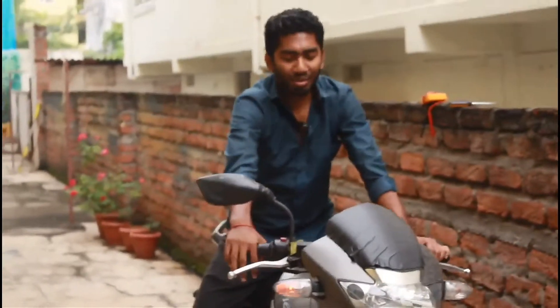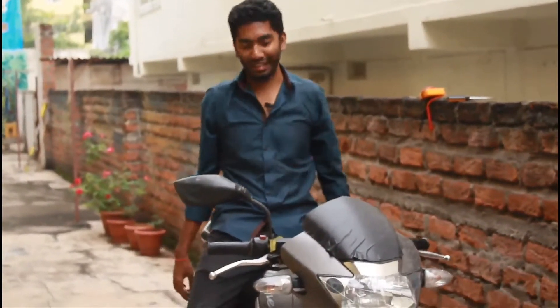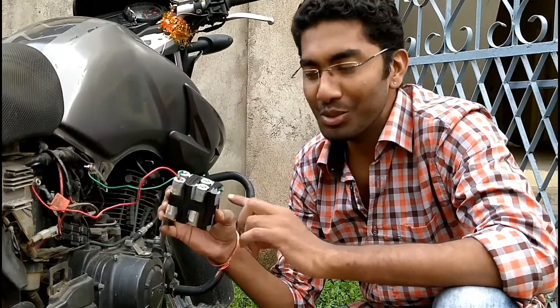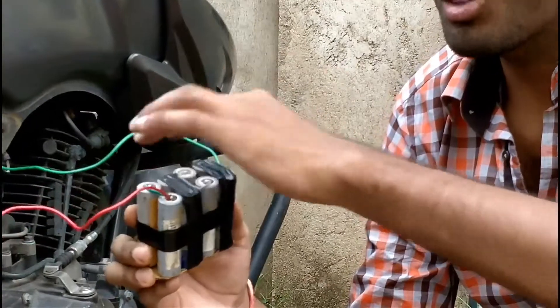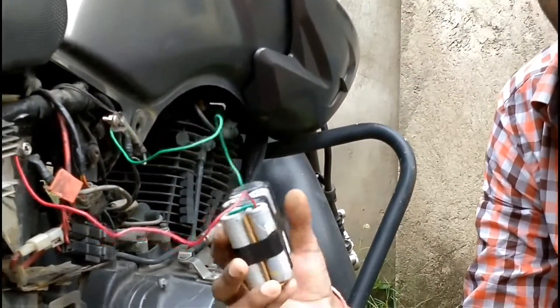Everything is quite fine — it's just the auto-start that doesn't work. It needs a lot of amps. Last time we tried with a single set; now I have created two sets, and these are quite good batteries. I've connected both sets to the bike — let's see if they start it.